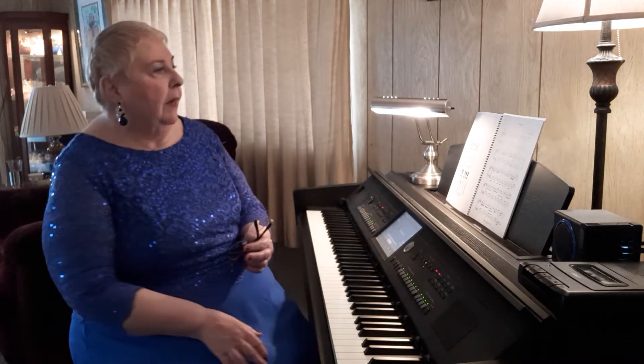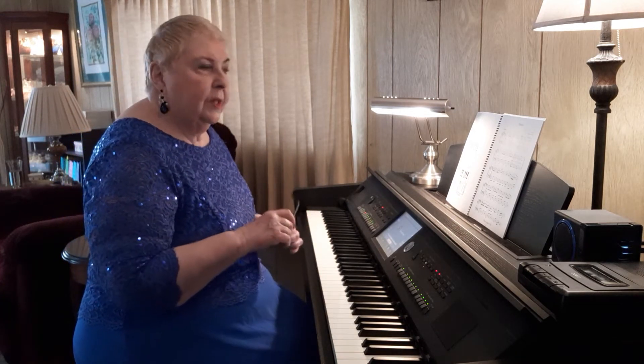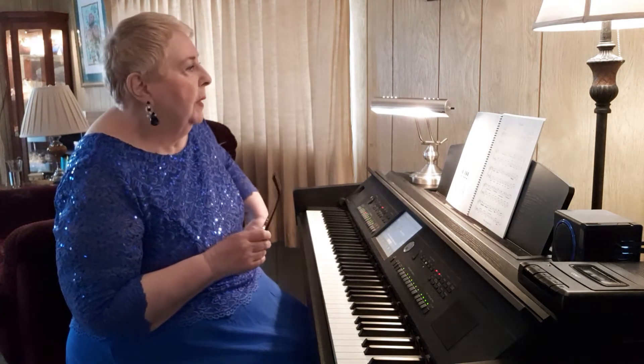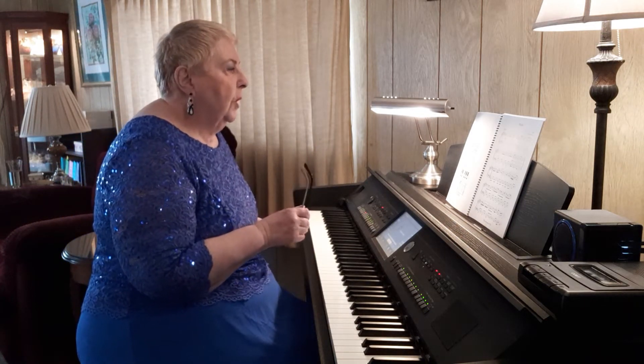Okay, last video we did a bit of a review. This video we're going to start book 6. I'm not going to play all the pieces because if you're a qualified teacher you should know how to play them, but I am going to do some references to a lot of them.